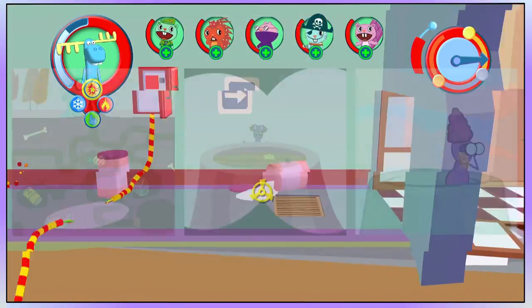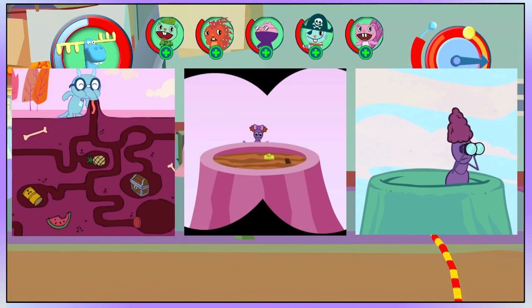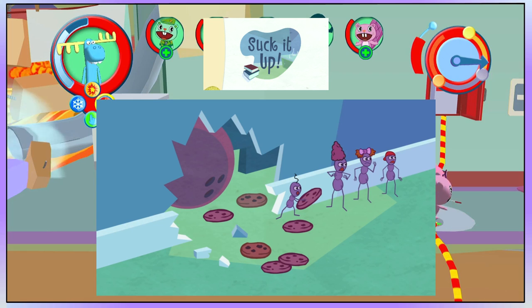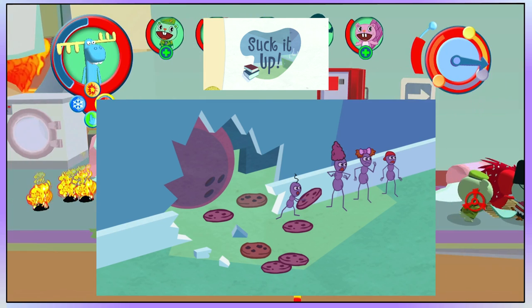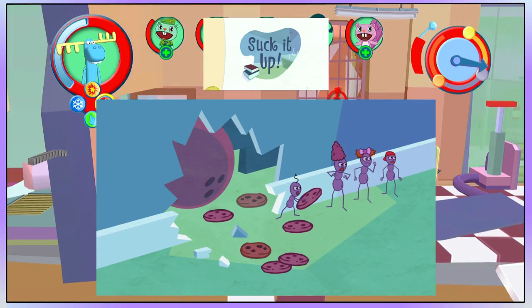The ants can be seen living in an anthill multiple times, but it's unknown if they lived in Sniffles' home in Suck It Up. It's more likely that they simply just entered his home to find some food and don't live there.